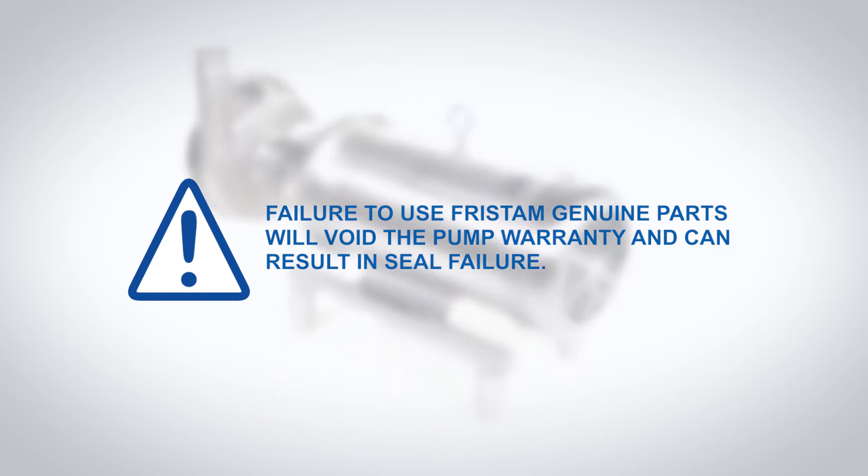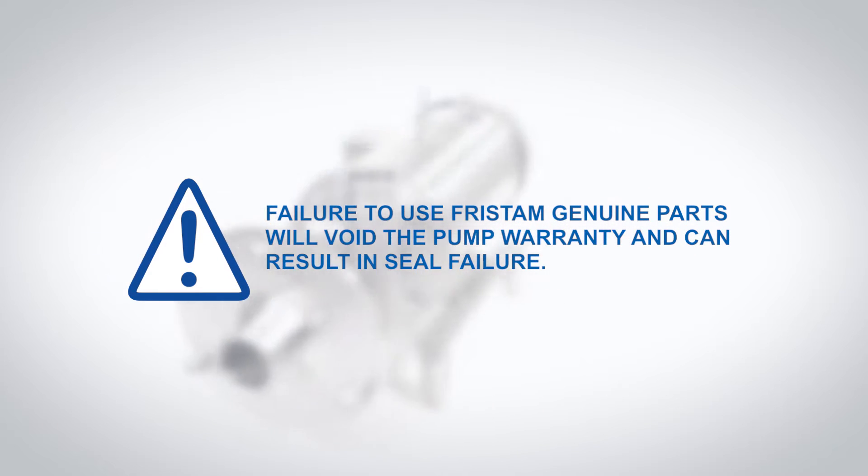Failure to use Fristam genuine parts will void the pump warranty and can result in seal failure.